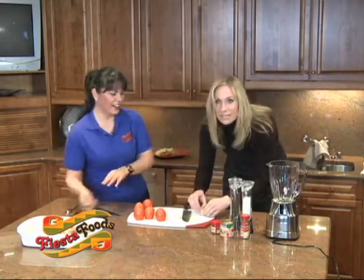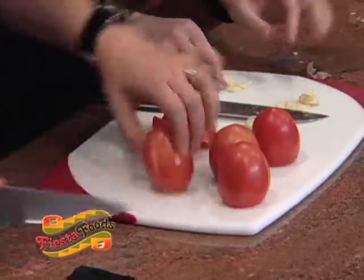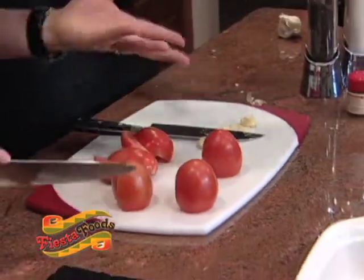So we've got the garlic cloves peeled — we're going to toss those in the blender along with the tomatoes, and two teaspoons of chipotle.